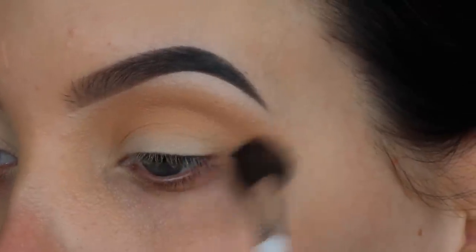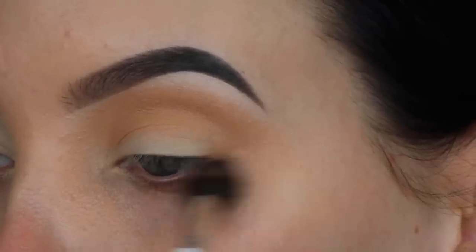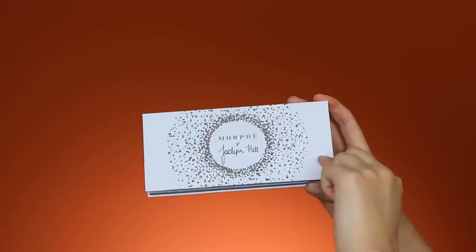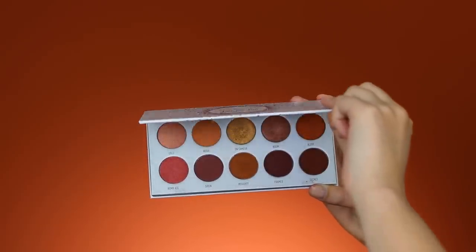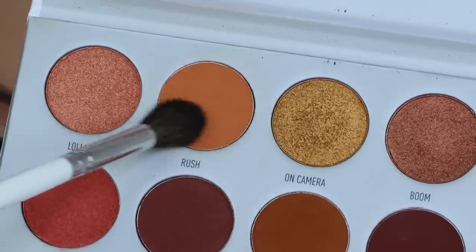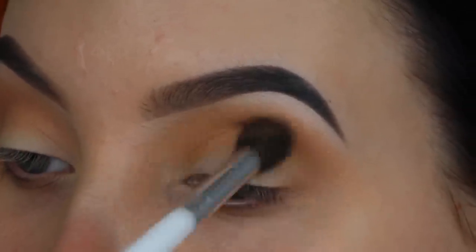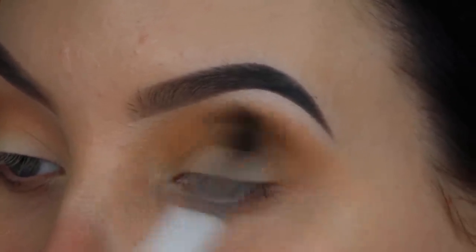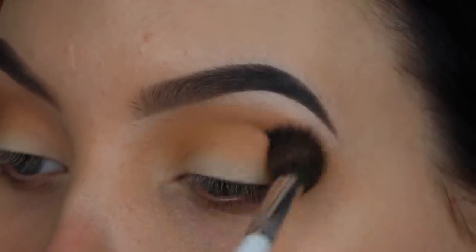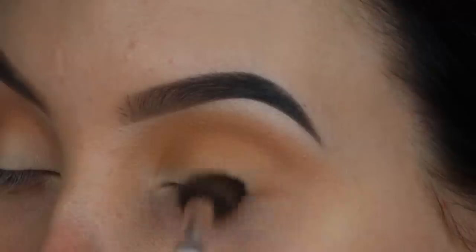Now I switch to a bigger, fluffier brush, blending a little bit more of that all around the crease and also around the outer V area. Then I'm taking the Armed and Gorgeous palette from Jacqueline Hill and Morphe, and I'm going to start with this orangey color called Brush. I'm taking a blending brush from the Jacqueline Hill and Morphe Brush Collection to blend this shade all over my crease to really warm it up.